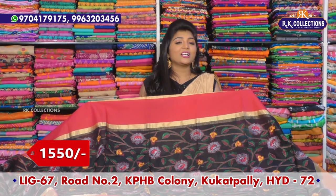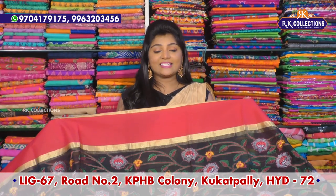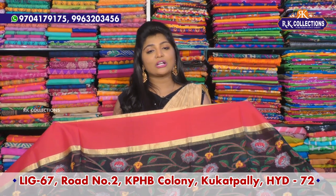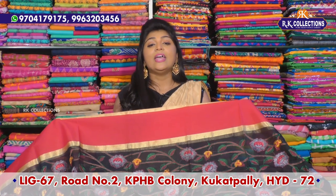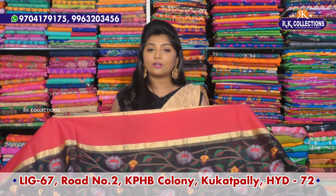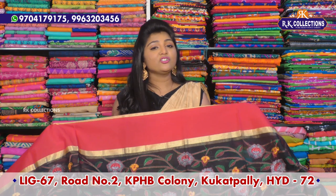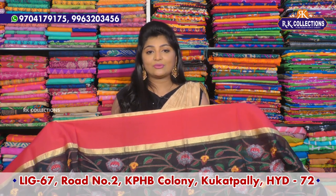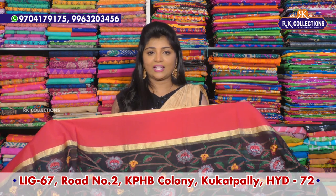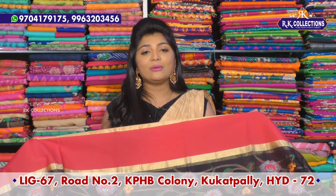So if you want bold collections, you can send me your address. LAG 67, Road No. 2, KPHP, Cooked Pali. I also have RK Brothers and RK Selections available, and a small branch is open. The main road near Victoria Memorial Metro Station is the new branch. There are bold varieties and you can definitely visit. On YouTube, you can definitely subscribe to RK Collections and activate the bell button.